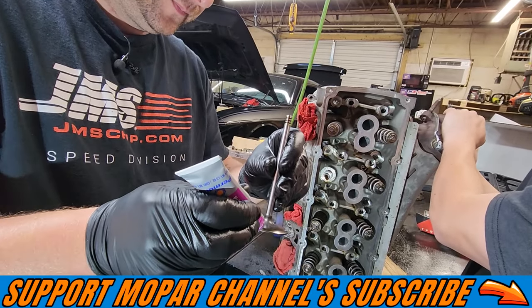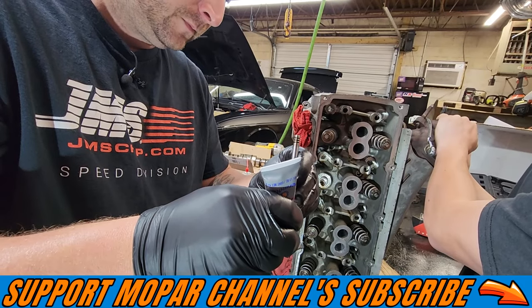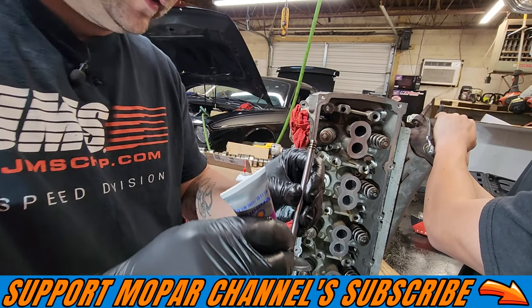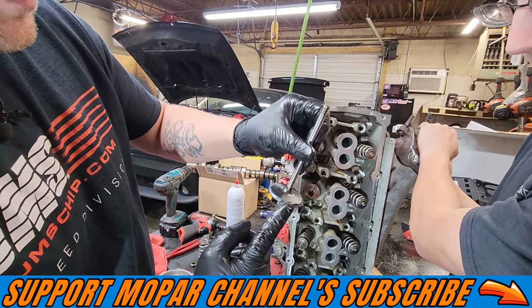Take your valve lapping compound and put a little bit around the valve — you don't have to have a whole bunch, a little bit does it. Just kind of put it around there.